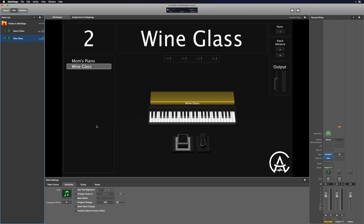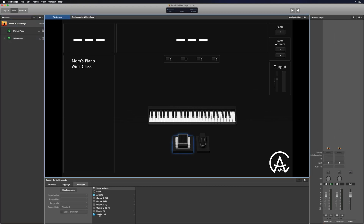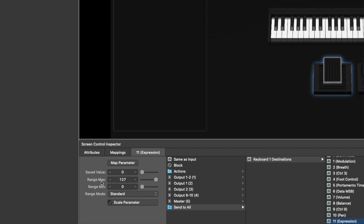Let's go to the Wine Glass sound — I'll hold a chord and we'll see what happens when I use the expression pedal. As you heard, that range was pretty extreme. On the physical pedal itself, it comes with a knob you can twist to change the range — instead of going from zero to 127, you can make it go from like 50 to 127. I don't really like using that knob because it's pretty inexact and I can't tell exactly where it'll land depending on how I've twisted it. So I like to do that inside of MainStage.